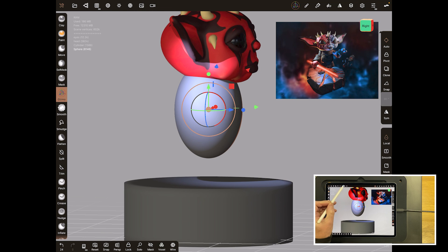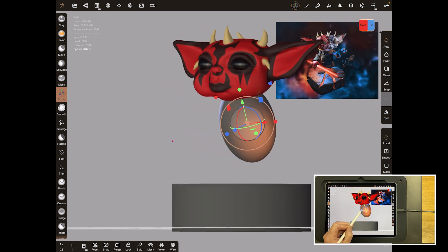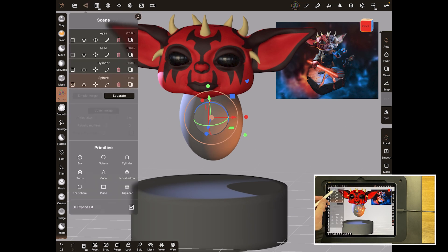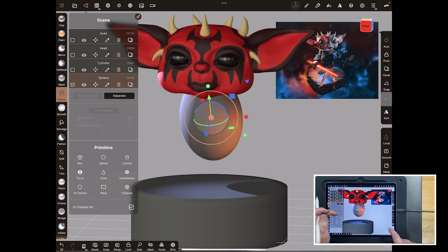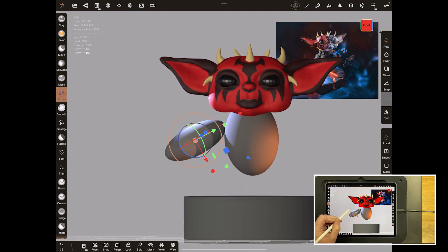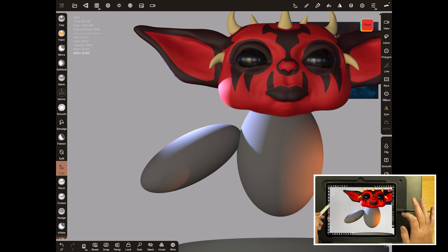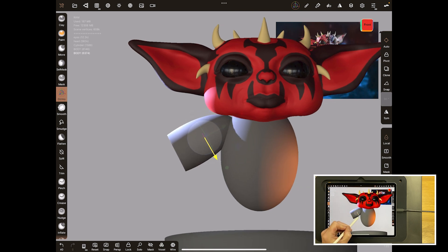Look at it from the side or use your side camera view. You can put it slightly back and angle it slightly forward — that looks fine as the start of the body. Now we'll block out the arms very quickly. Duplicate it, move it over, shrink it down, extend it along, and rotate it. Use the trim tool on the left: select trim, use line, and trim off the end. Back to gizmo and move it into place.